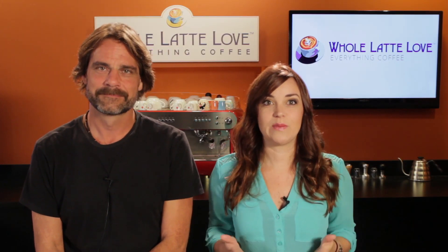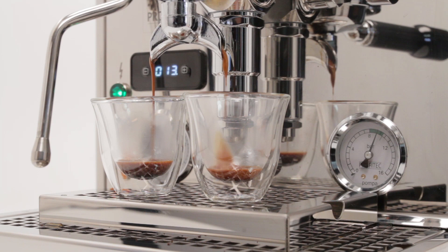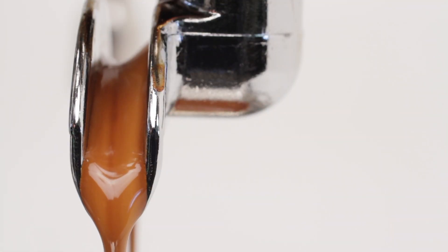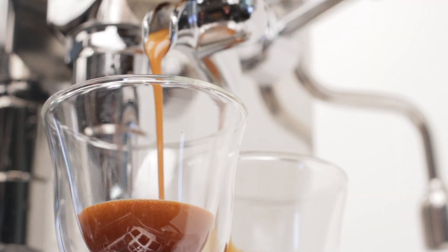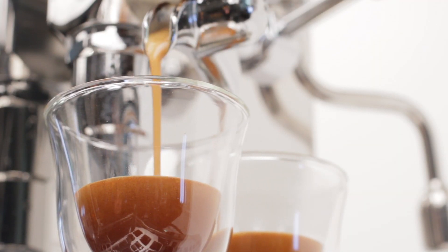Hey coffee lovers, Mark and Morgan here from WholeLatteLove.com, and today we've got some basic tips on brewing espresso. Making espresso is often described as being part skill and part science. The skill part is knowing how to use the equipment, and the science part is about controlling the variables involved, like coffee grind, coffee dose, brewing temperature, and more.